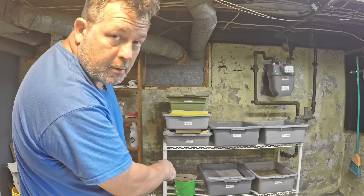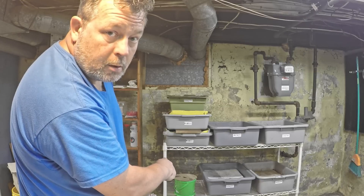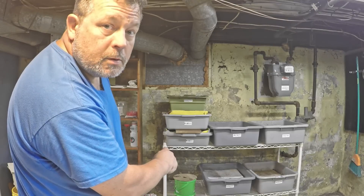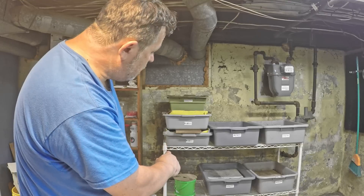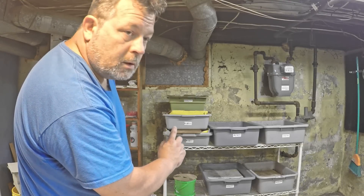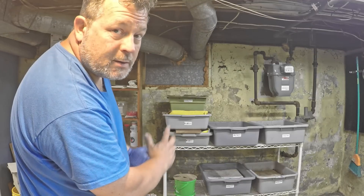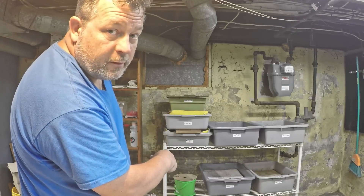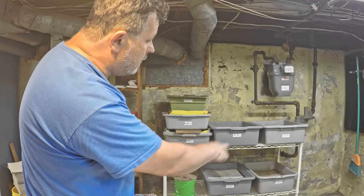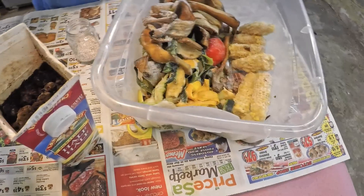The green tub is sort of a nursery bin. It has European night crawlers in it. That was launched with cocoons about three weeks ago and at this point there was a little bit of food added to it — a little bit of corn — but I want to make sure that there's enough food in there as those little guys start to emerge from their cocoons. I want to make sure there's an ample supply of food for them, and then we're going to feed the remainder of my bins using the normal combination of different food items.